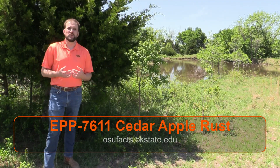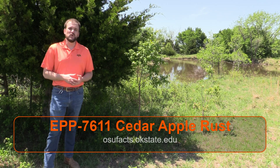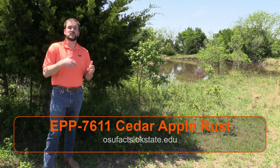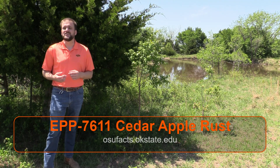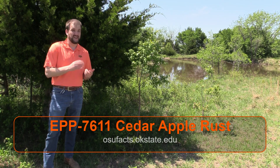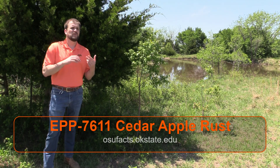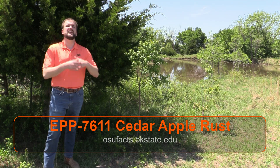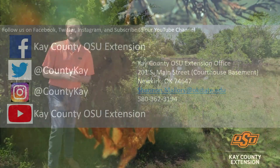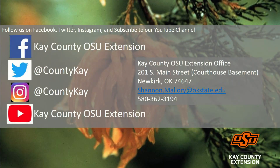If you'd like more information on cedar apple rust, please look up the OSU fact sheet EPP7611 on osufacts.okstate.edu. As always, you can contact your local county extension office for help identifying or for treatment options for cedar apple rust and many other diseases and problems in your landscape. Follow Kay County OSU Extension on social media to keep up to date on upcoming events, educational information, and research-based information. Thank you for watching.